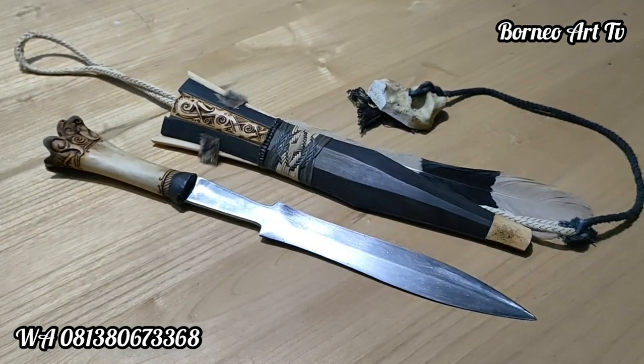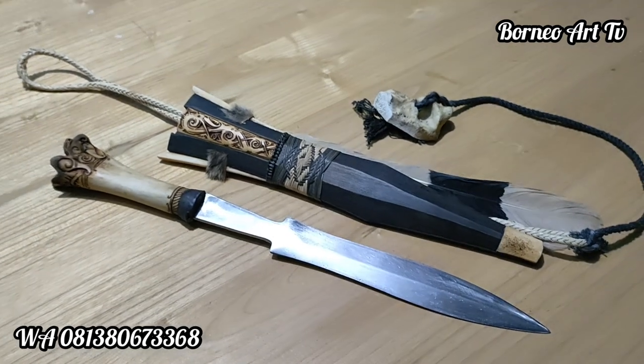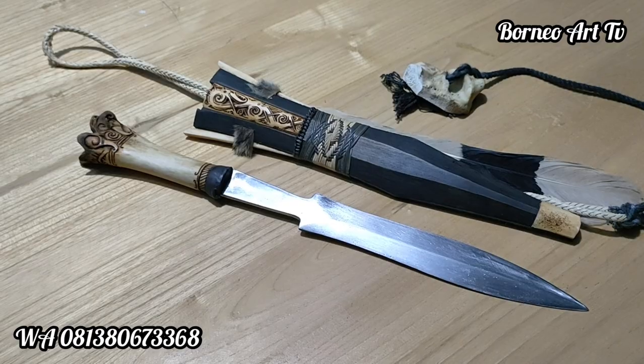Oke, mungkin ini review singkat ya teman-teman. Terima kasih. Assalamualaikum warahmatullahi wabarakatuh. Salam sejahtera, salam budaya, salam nusantara.